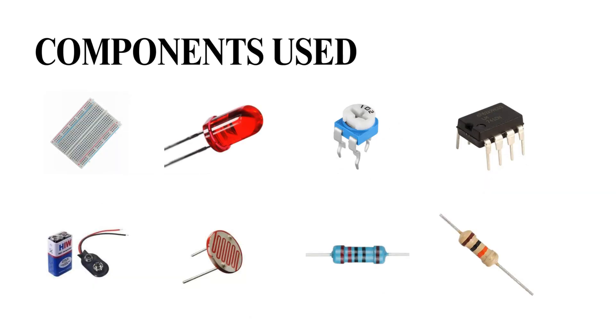The components used in our project are IC741, LED, LCD, 10K ohm resistor and 220 ohm resistor, 10K variable resistor, and a 9V battery, all connected on the breadboard using a few connecting wires.